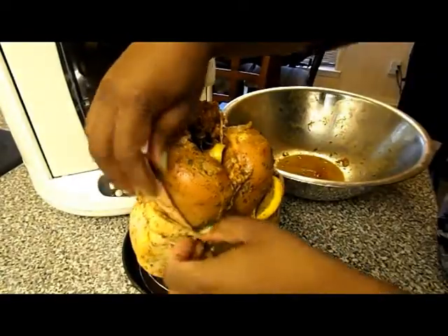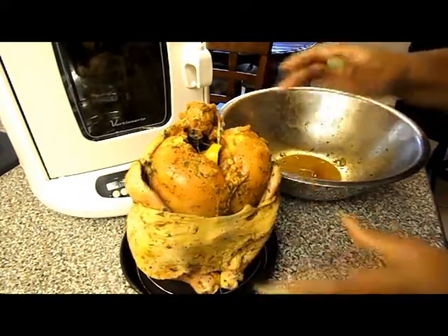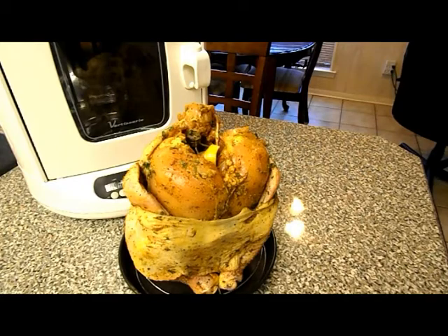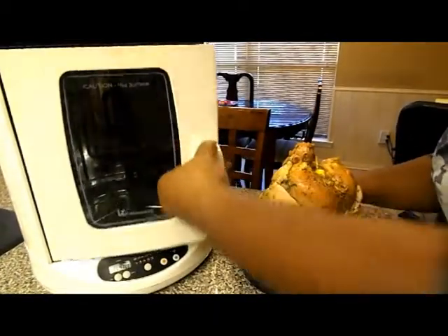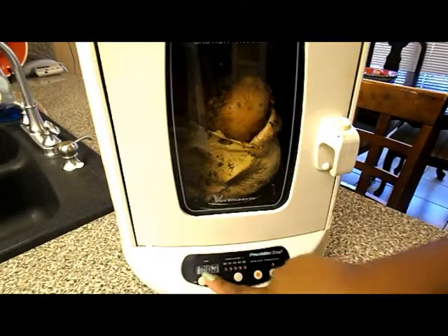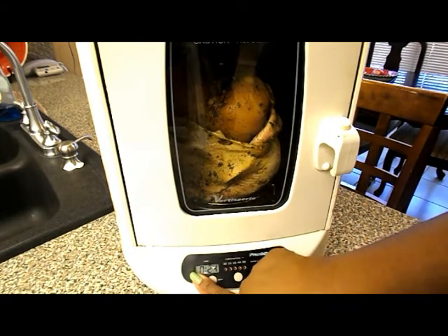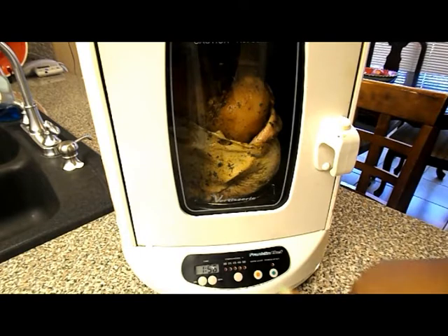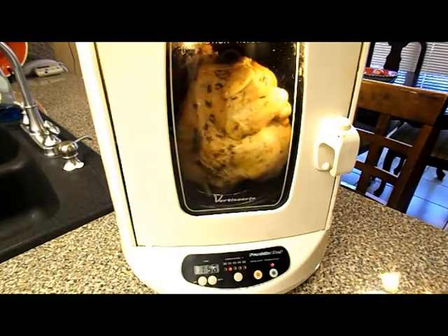What I normally do is tuck the wings like that. So, that's the chicken. Now that I have the chicken mounted, all I have to do is put it in the rotisserie. I'm going to open the door and set it for at least one hour at 375. And as you can see, the rotisserie is turning the chicken.